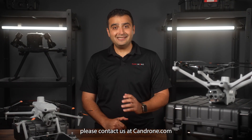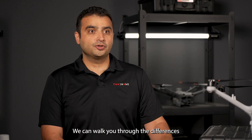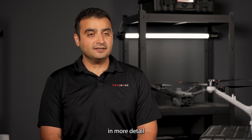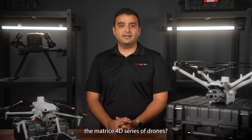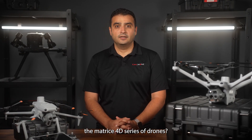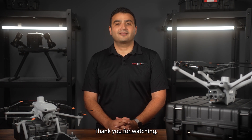If you're still unsure, please contact us at candrone.com. We can walk you through the differences in more detail and help you come to a decision that's perfect for you. What are your thoughts on the Matrix 4D series of drones? Leave a comment and let us know. If you liked this video, please consider subscribing to the channel. Thank you for watching.